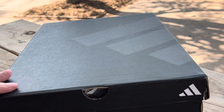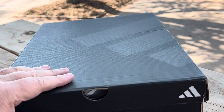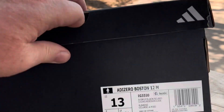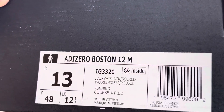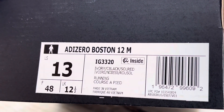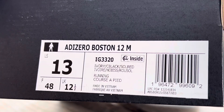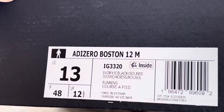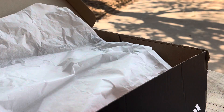We got some Adidas — I think you'll like these, I definitely wanted to try them on. It is the Adizero Boston 12, size 13. Let's look at them.